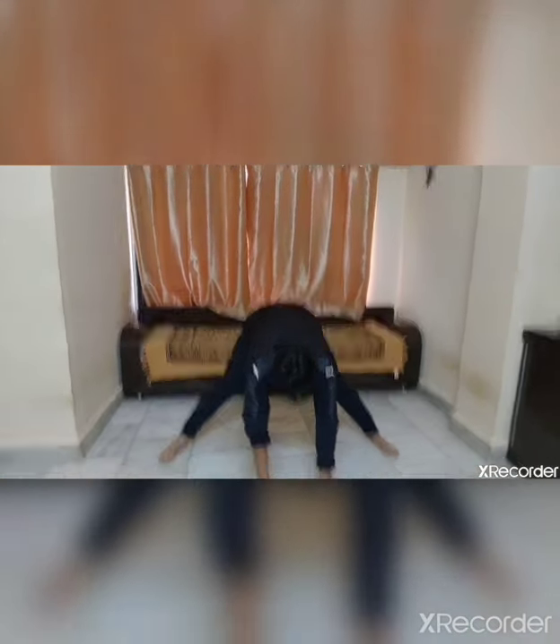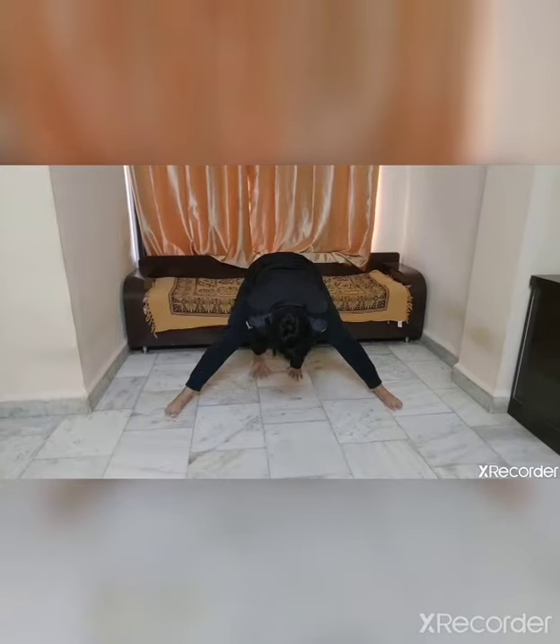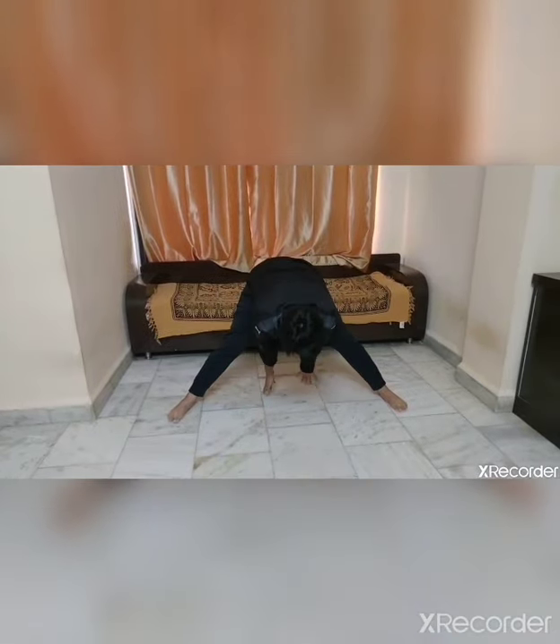Now spread your legs apart. Front touch, side, back, front, up. Front, side, back, front, up. Front, side, back, front, up. Change.